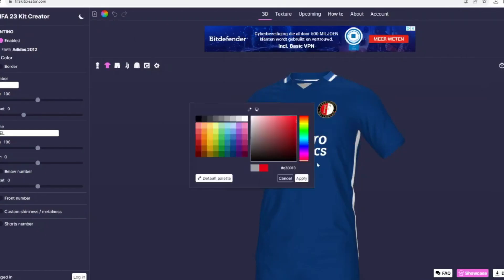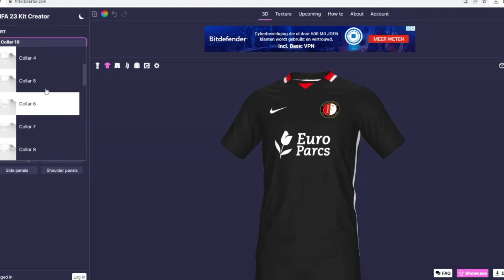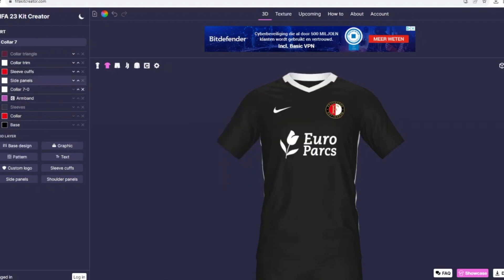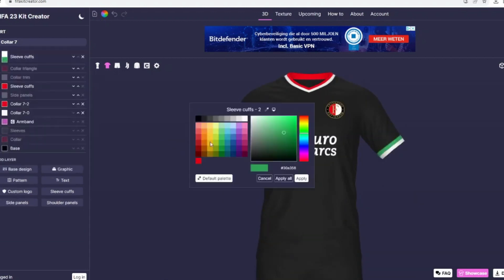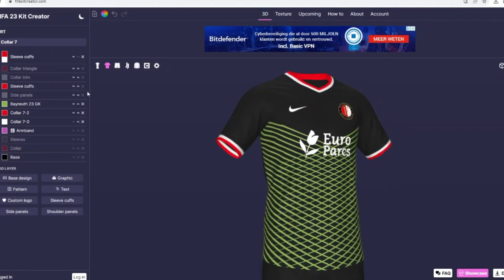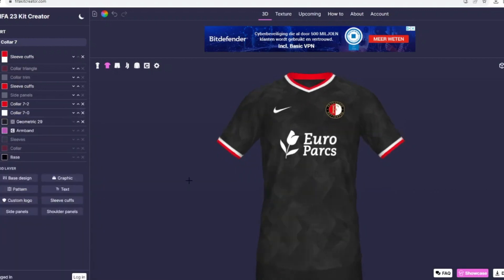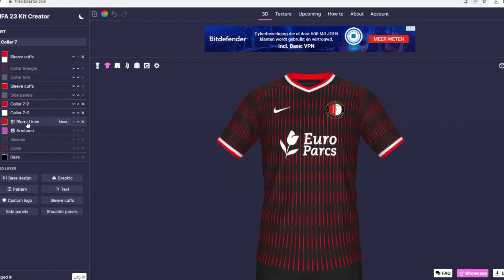Moving into the third kit — I wanted to try something different, so I grabbed another template, this time a Nike template, and eventually changed it to Castore. That's basically the one rule in the entirety of this series: we use the same manufacturer as the real club's shirt and we give them the same main shirt sponsor. I don't add extra sponsors because with some lower-league teams it would be horrible to just add 20 sponsors.